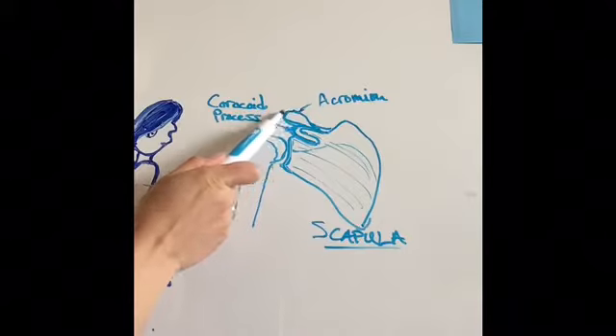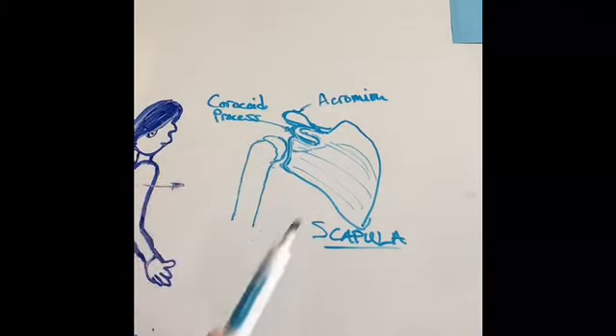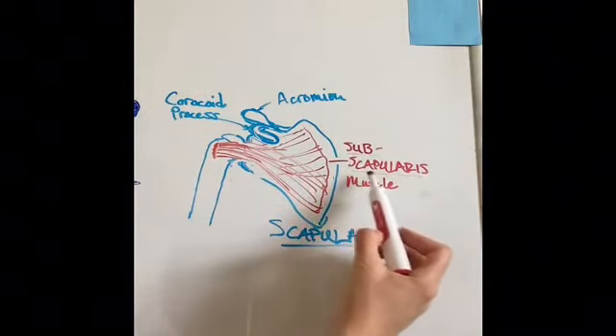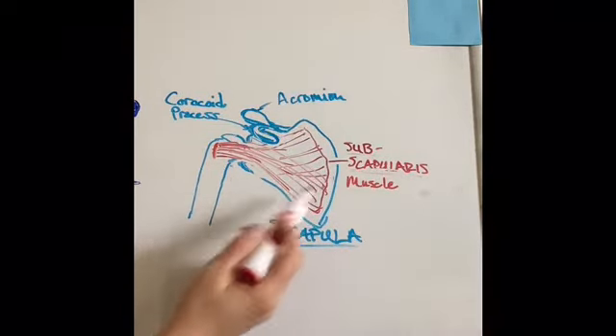This is the acromion again, and you have another little notch that comes out — it's called your coracoid process. Here I've drawn your subscapularis. Very straightforward: sub, meaning underneath, scapularis, the scapula. And it takes up the entire area under there.